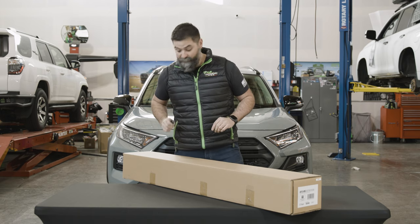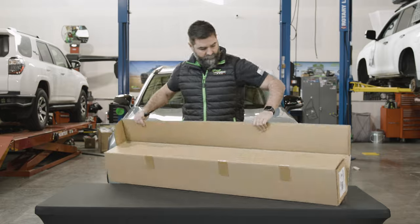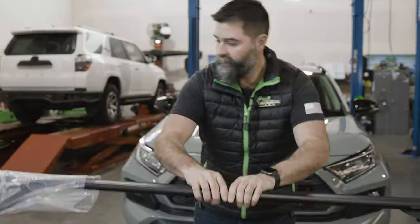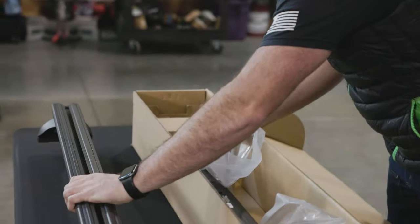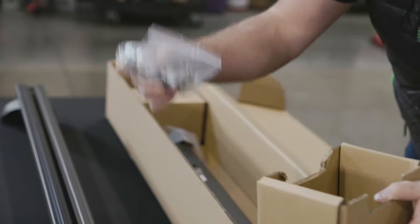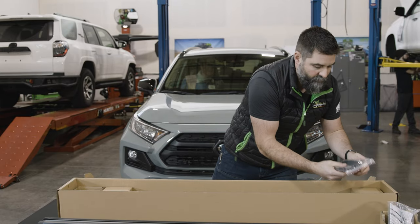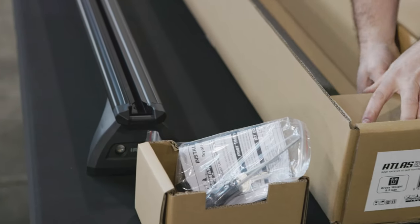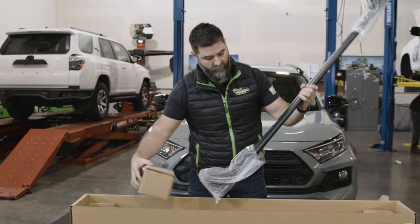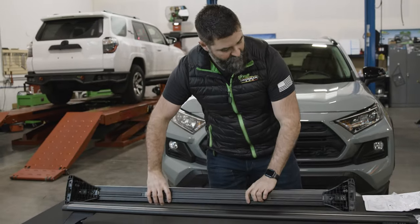Okay, let's see what came in this box. This is the unboxing part of the video. So we've got two cross bars with the mounts already attached. You've got a box with the hardware pack. Tools and instructions. These are the other mounting feet.